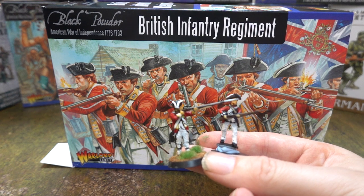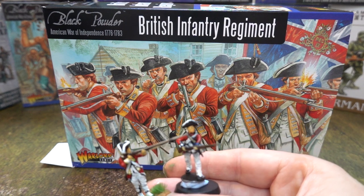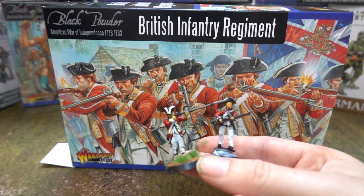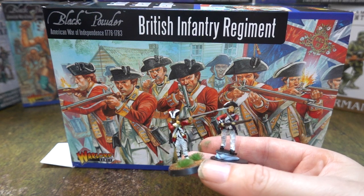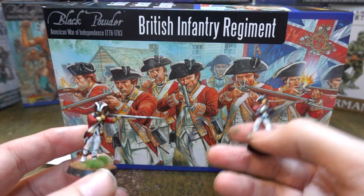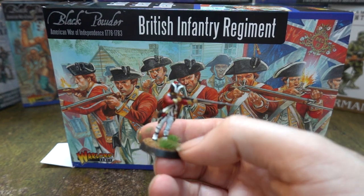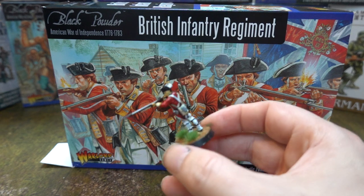Overall both are good, and at a pinch you could use both sets together. Really your best bet is to get one lot. If you don't want to spend time assembling, get Perry — Perry have two arms to stick on and the hat, done. These Warlord guys take a massive amount of work to put together; they don't fit together easily and you don't get much in the way of options.